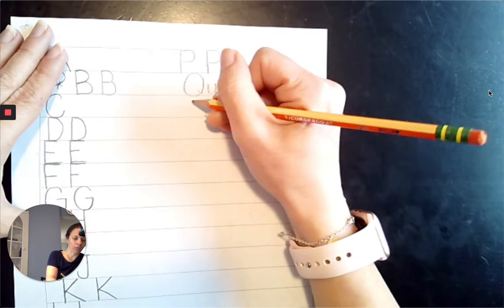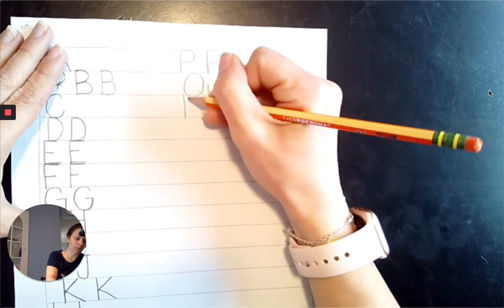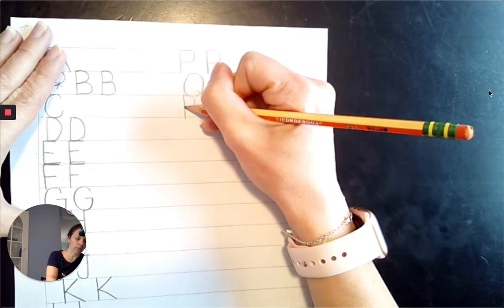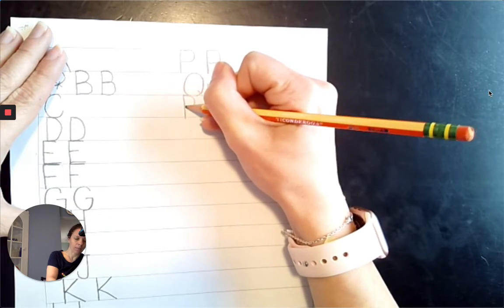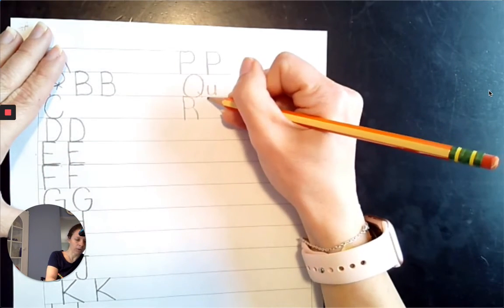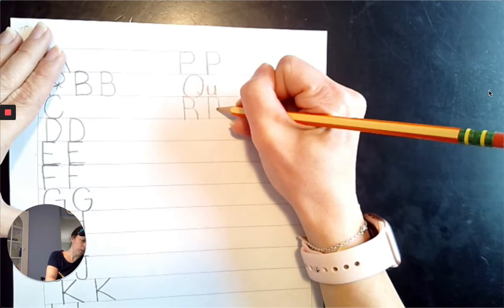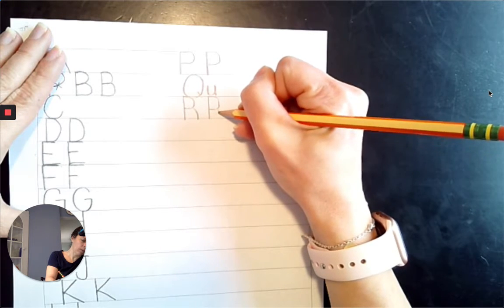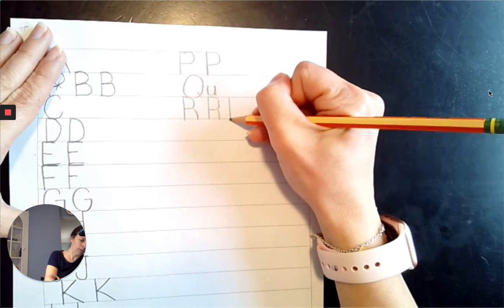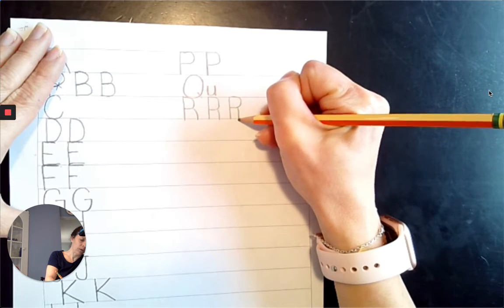Next comes R. We are going to start at the top line, come straight down to the baseline. Just like the P, we're going to slide across the top line, loop across, and come straight across the midpoint. We're going to trace back across the midpoint line and make a loop down for the R. Top line to the baseline, slide across the top line, making a loop, trace back across, and make your little leg.